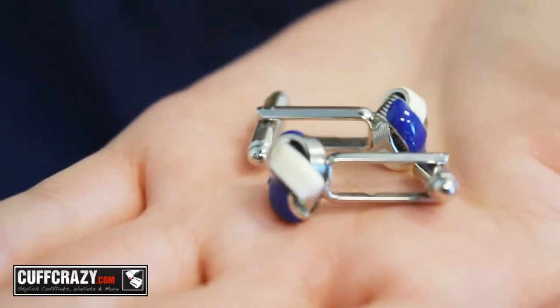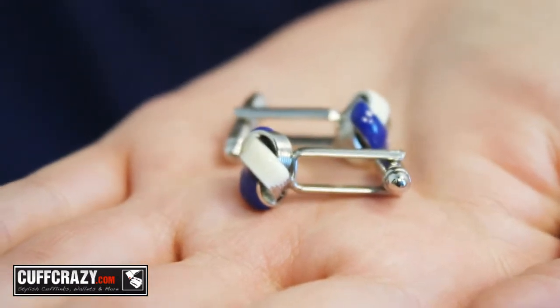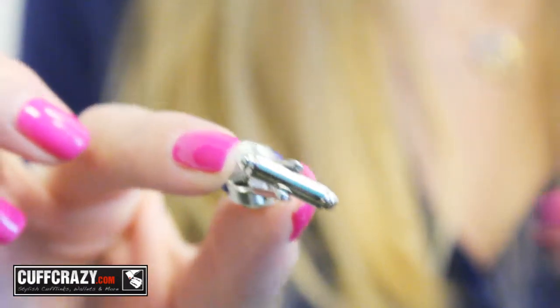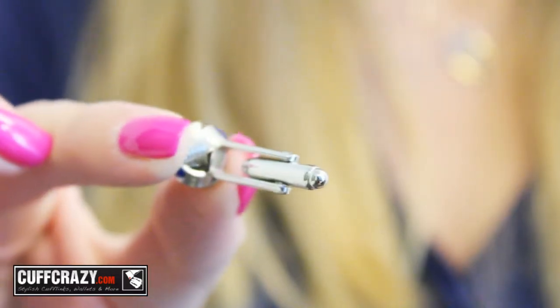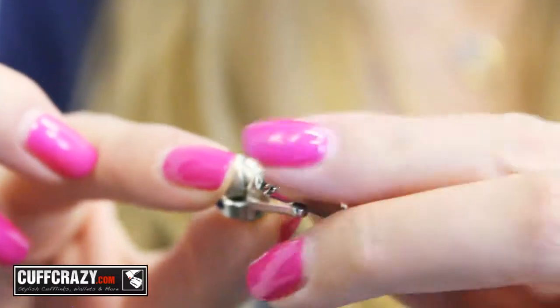The most popular backs these days are the bullet backs. They are the most functional and can easily be put into a French cuff shirt. They're great for newbies just trying to get the hang of cufflinks. They aren't considered as sophisticated as other backs, but their practicality can't be beat.